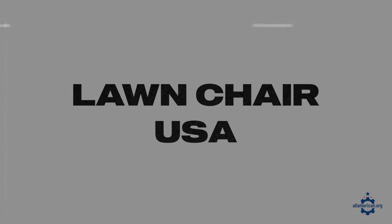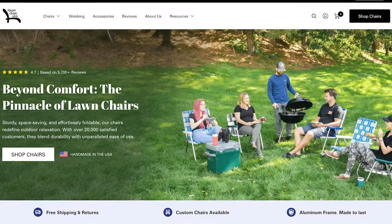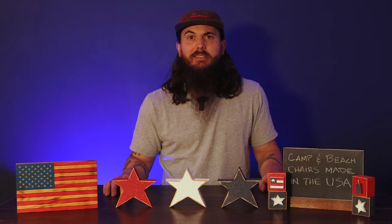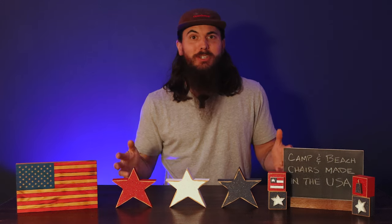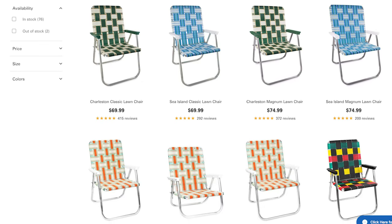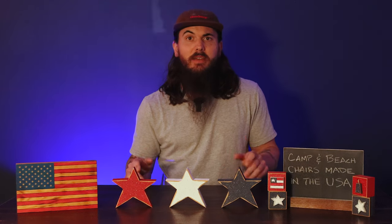First up is Lawn Chair USA. These guys are based in Fort Pierce, Florida, got started in 2010, and are a family-owned business that basically does what their name suggests — they make great traditional lawn chairs. If you're looking for that classic folding aluminum lawn chair with nylon webbing, Lawn Chair USA is a great option. They have a ton of different styles to choose from in terms of colors, so definitely check them out.